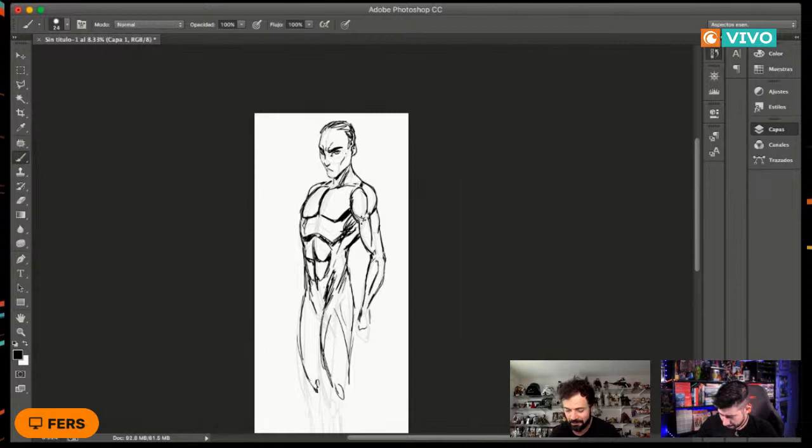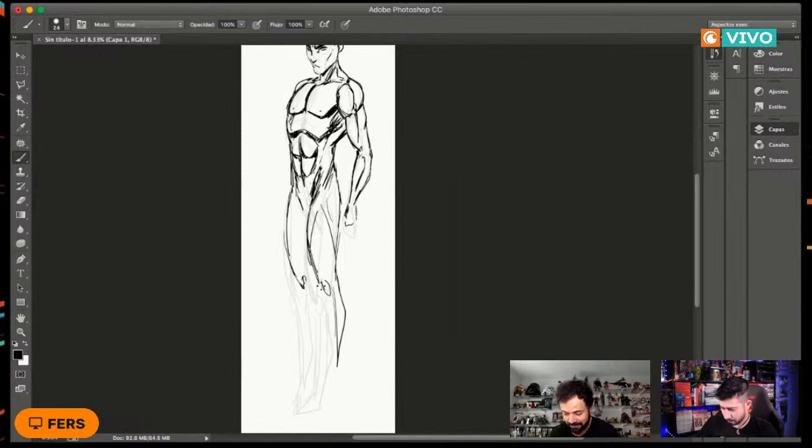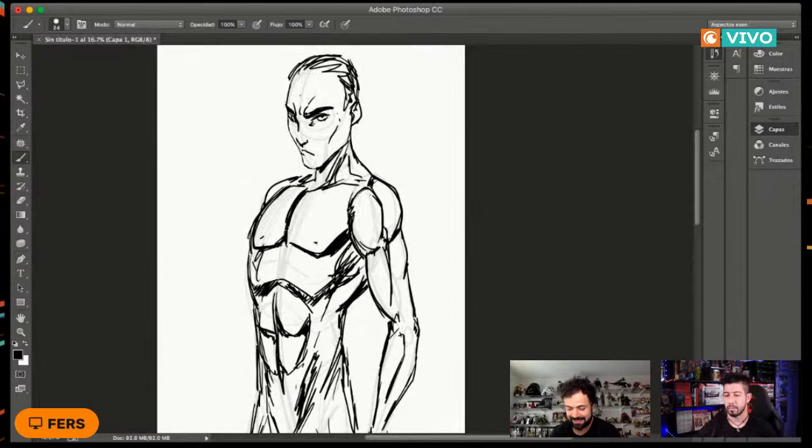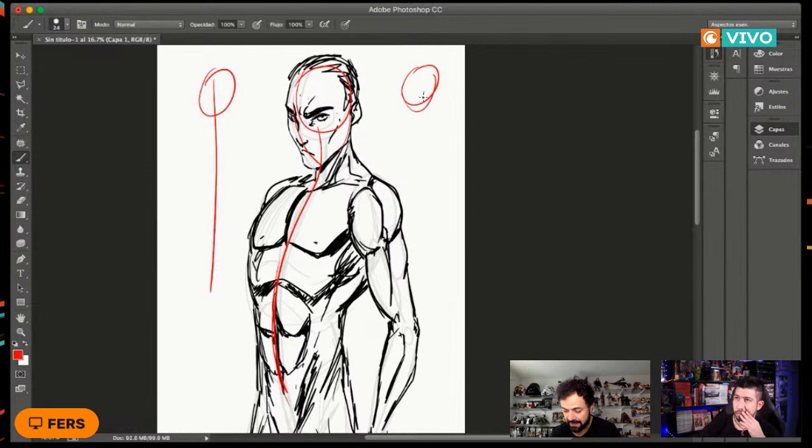Este personaje ya está quedando con demasiada anatomía, le estamos marcando demasiado los músculos. Vamos dándole un poco más abajo. Básicamente con esto estamos ya teniendo nuestro personaje de lado. Esta primera línea que hicimos es fundamental; el tener claras estas formas básicas, esta curva, es esencial. Cuando dibujamos de frente la línea va recta, pero si dibujamos de lado esta línea tiene que ir curvada, y es la que nos ayuda a darle la mejor forma.